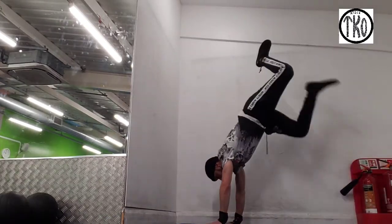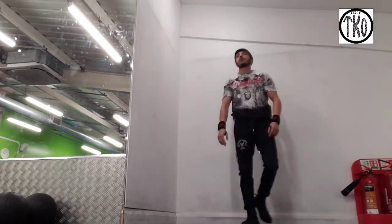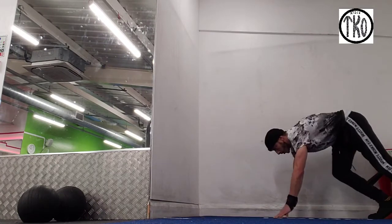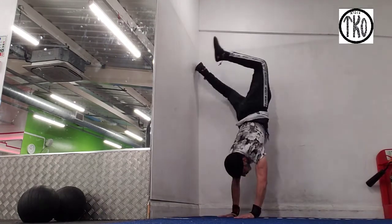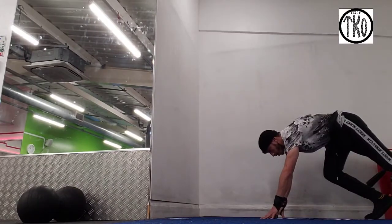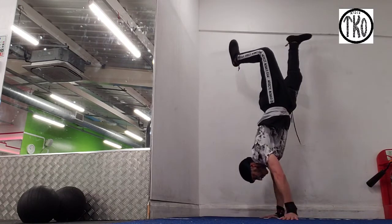So guys, this is what I used to do — just go straight into it — but don't do that. Make sure you stretch out properly, like I said, and go from there. I used to use momentum to do the handstand, but there is a much greater chance of you falling over doing it that way.